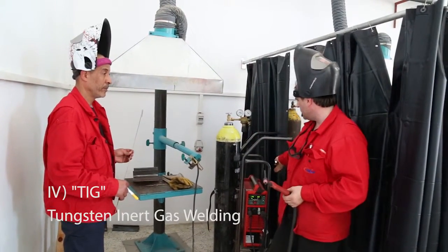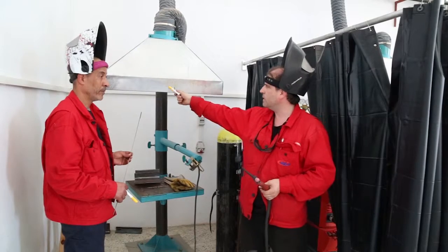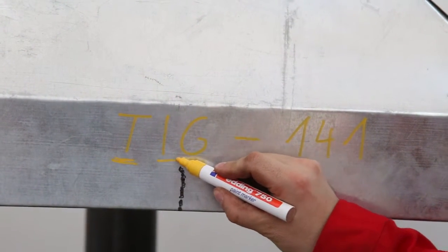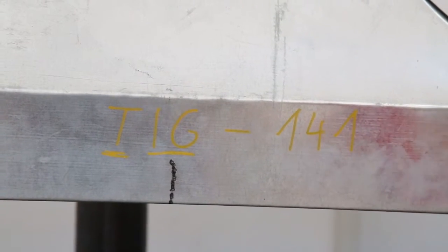This is a machine for TIG welding. TIG welding is Tungsten Inert Gas welding, and the process number is 140.